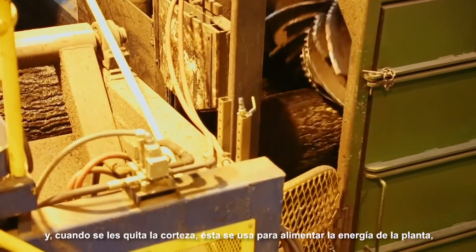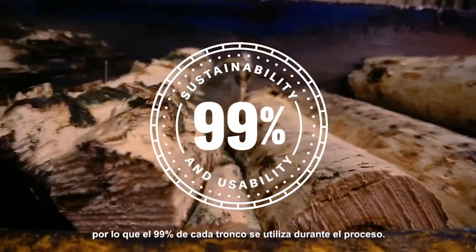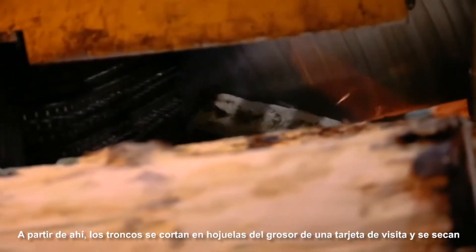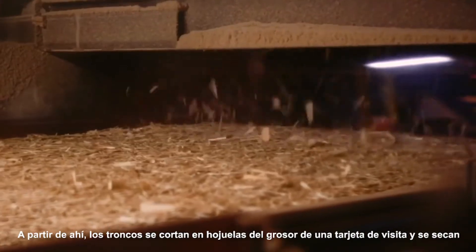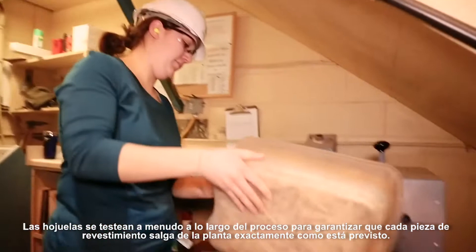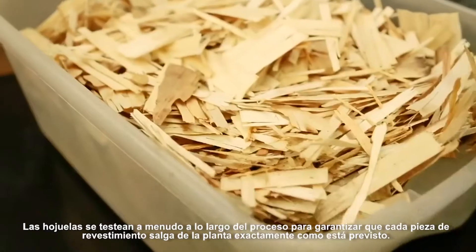And when bark is removed, it's used to fuel the plant, so 99% of each log is used during the process. From there, logs are shaved down into strands about the thickness of a business card and dried out. The strands are tested often along the way to ensure each piece of siding leaves the plant exactly as intended.